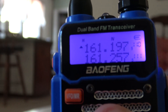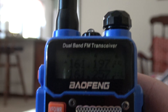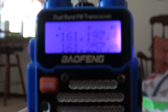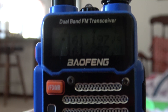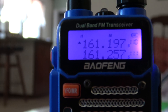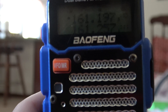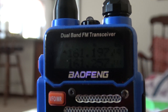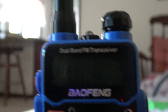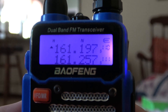Okay, 161.1975 and 161.2575. That's the Norfolk District. Basically that's what 161.190 and 161.250 used to be. So there you go right there. I will say for the record, I have not tried this yet — I have not taken this to the tracks to see how it sounds, but supposedly it does work. So we'll have to see.